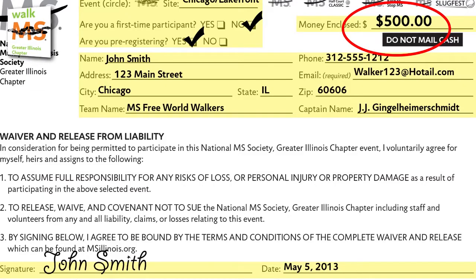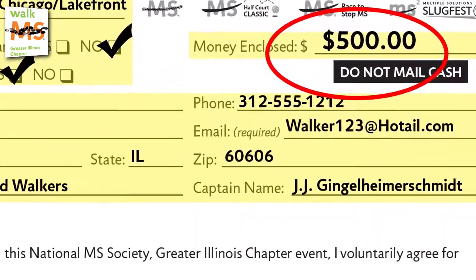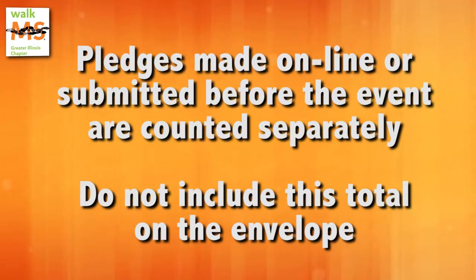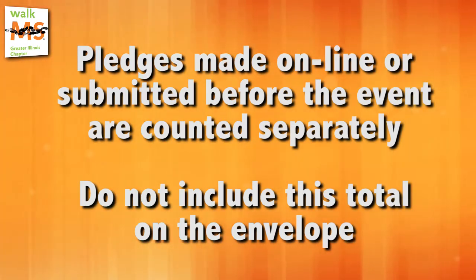As a volunteer in the registration check-in area, on the collection envelope or pledge sheet, circle the pledge amount total — that is, what's actually enclosed in the envelope — using a red marker. Pledges made online or submitted before WalkMS day are counted separately. Do not include this total on the envelope.